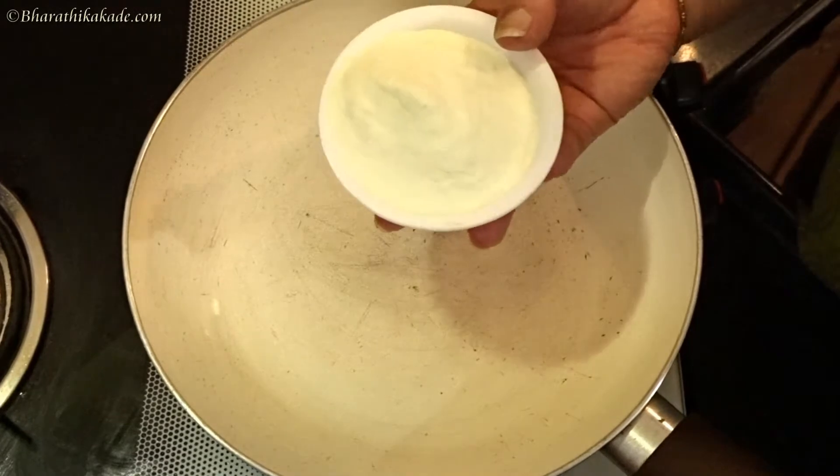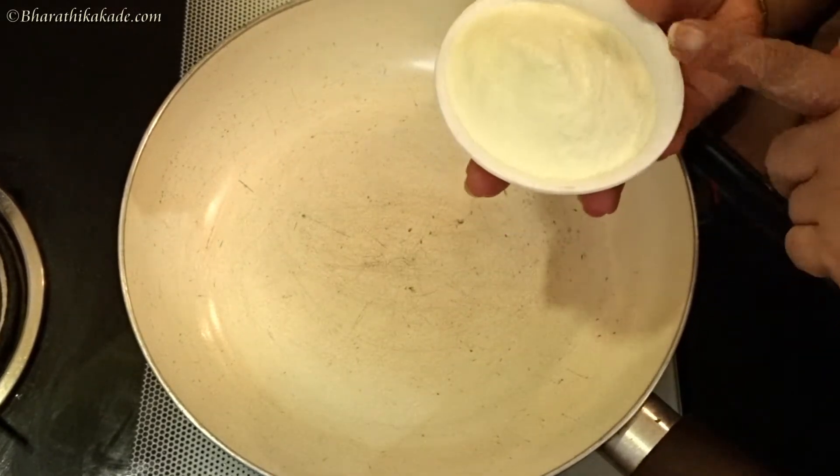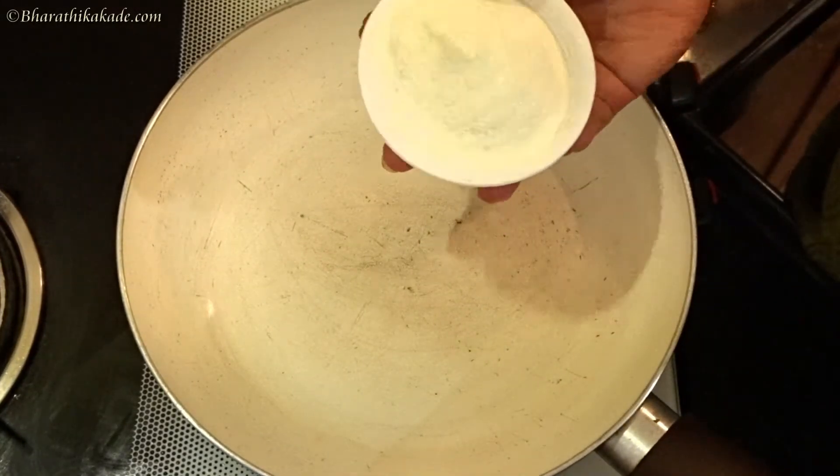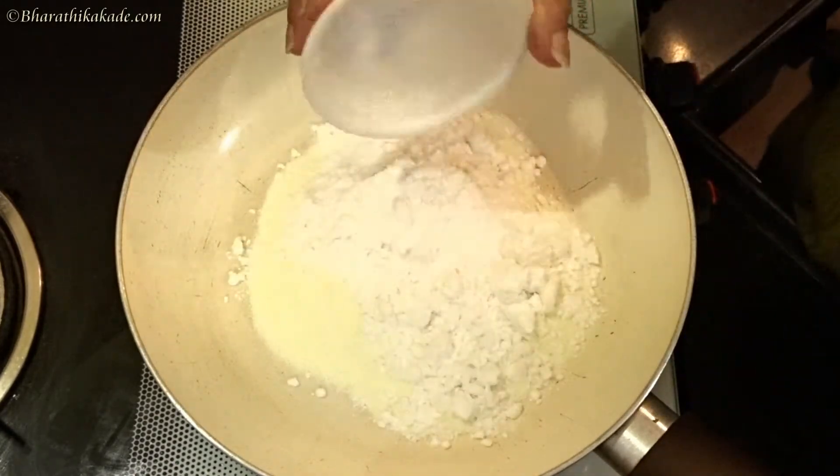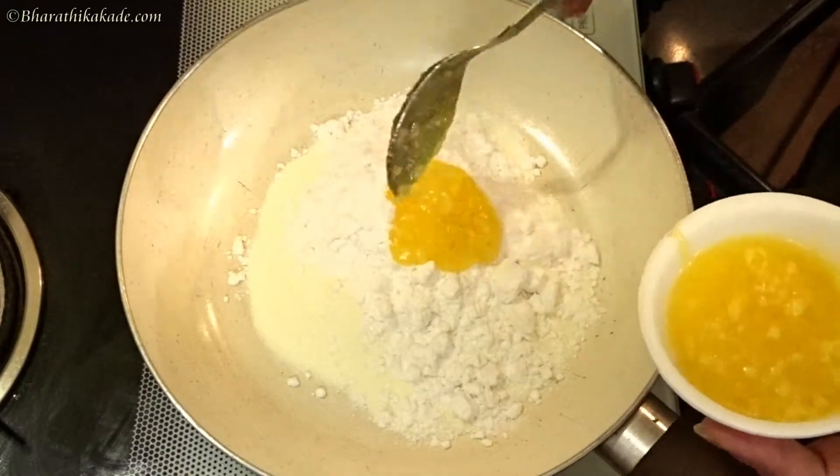You can cook it in a pan. I'm going to make it in a pan.